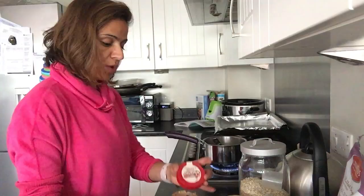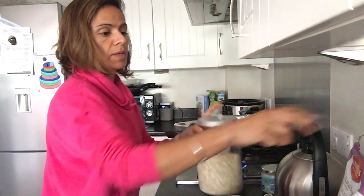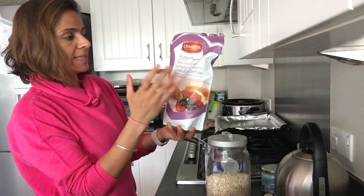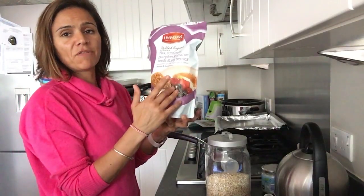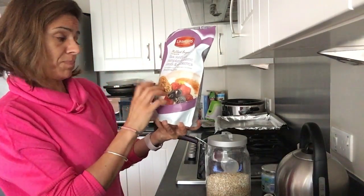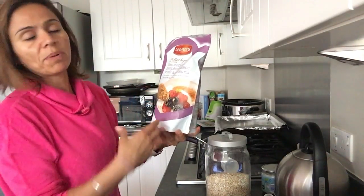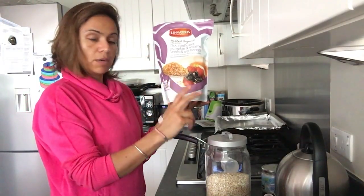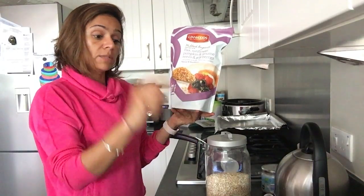With our dry ingredients — which mainly are oats and milled organic flax, sunflower, pumpkin, sesame seeds, and goji berries. These come in different varieties: some have more nuts, some have goji berries. This particular mix is very good for omega-3 needs and you can also sprinkle it on your porridge. I'm going to use this mixture with the oats and combine it with our oils, along with some raisins.